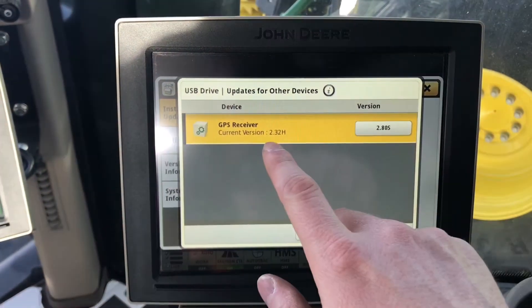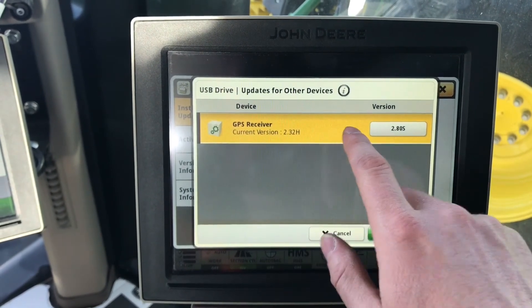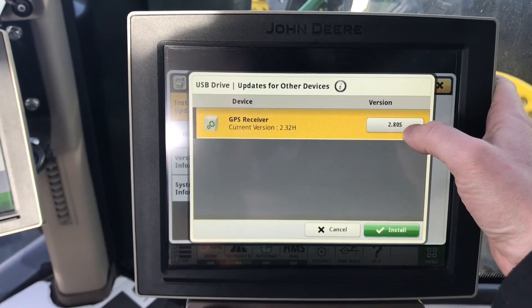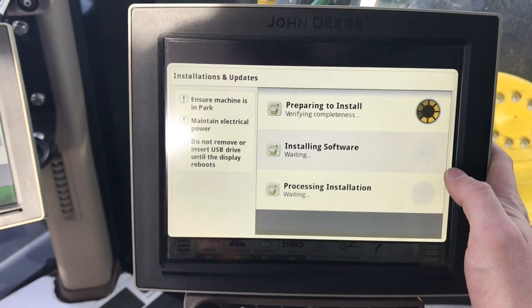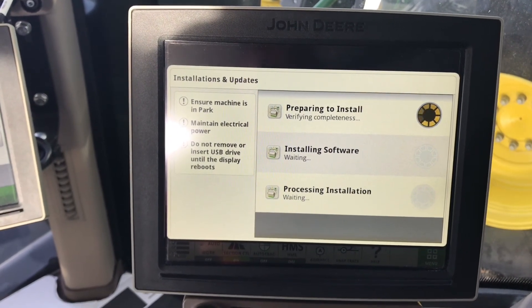You will see the GPS receiver come online. The current version is 2.32H and the updated software version is 2.80S. Select Install, then select Accept. The install will begin and this may take up to half an hour.